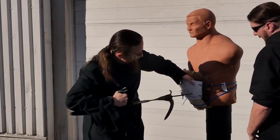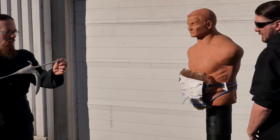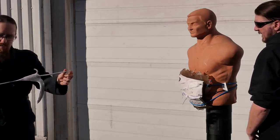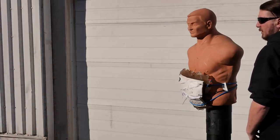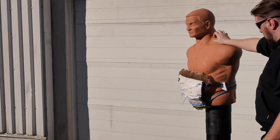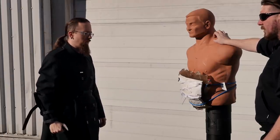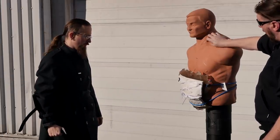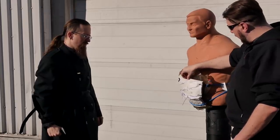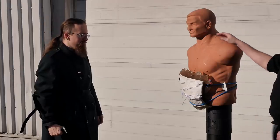Yeah, it went through — I can feel it. Not very far though, probably just about this much. Not bad. Minor flesh wound. I'm surprised how well it holds up against the thrust — I kind of expected the thrust to just go straight through as if there wasn't much there. I think because it's a little bit less compressed, it's slowing it down more.